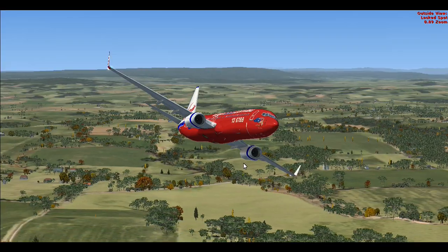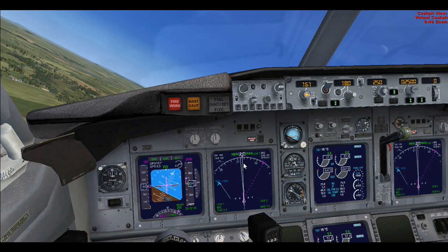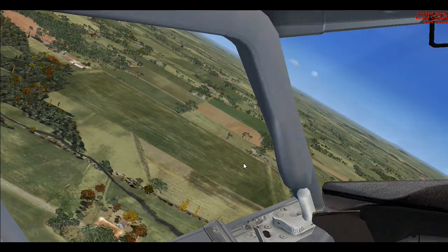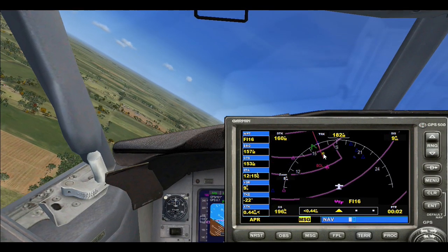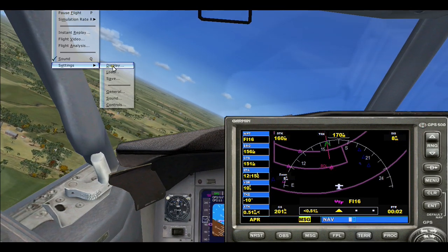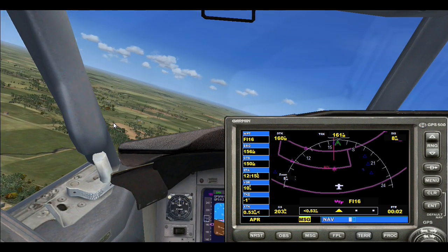Now we're going a little nose-high — the nose is coming up too far; it should be a little lower, but for the purpose of this it's okay. Aligning up with everyone right now. As you can see, the GPS is coming in with this pink line running across there — that'll lead us into our ILS. Let me just turn off the traffic for now; it'll probably slow things down a little more. The traffic is off now.